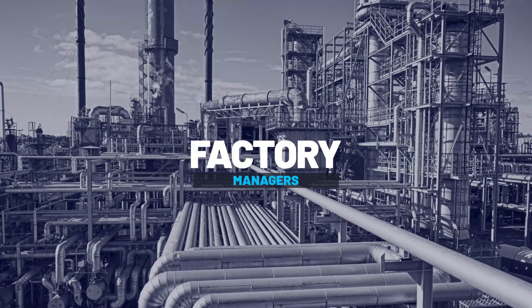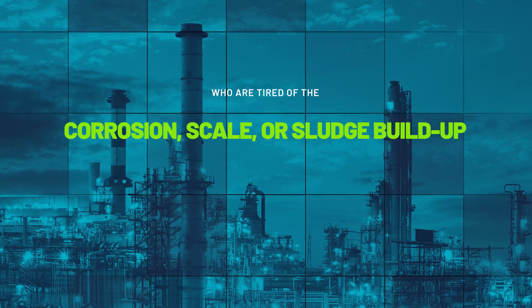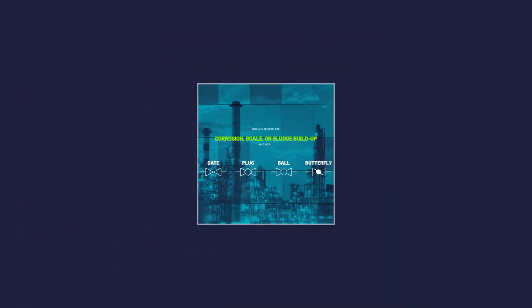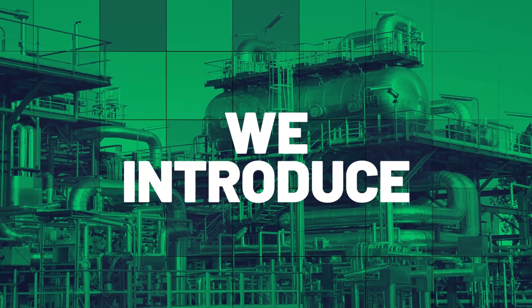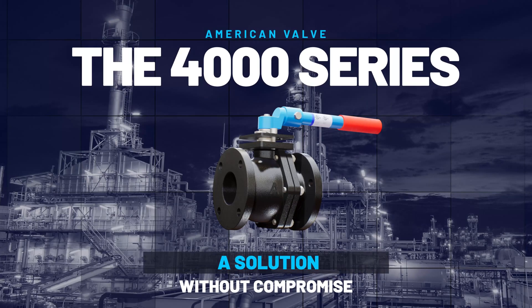For facility, factory, and municipal managers who are tired of the corrosion, scale, or sludge buildup on their gate, plug, ball, or butterfly valves, or who are not getting a bubble-tight shutoff with their gate and plug valves, we introduce American Valve's 4000 series — a solution without compromise.